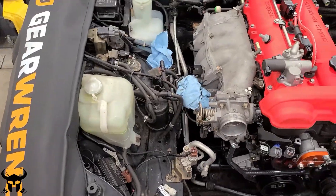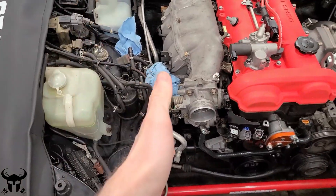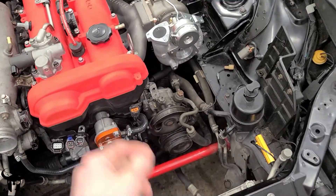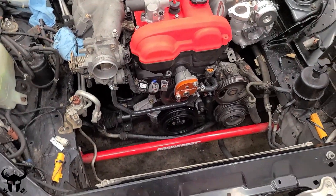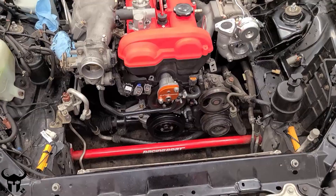My next major steps are to hook up all the electrical connectors, hook up all the vacuum tubes and all the lines, and then get the accessory belts — so air conditioning, power steering, and then the alternator belt. And then hook up some of the rest of the big stuff. Make sure all the power plant frame bolts are tight.